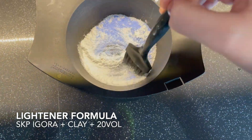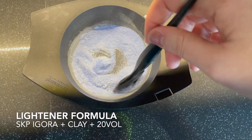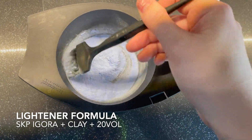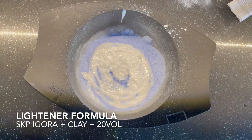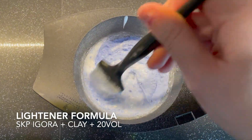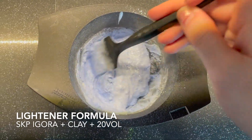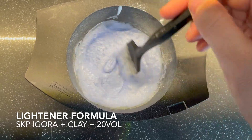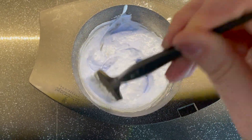We're going to start by breaking the rules — we are going to mix two kinds of lightener together. Today we are mixing the Schwarzkopf Agora powder bleach with the clay bleach by Schwarzkopf, the Clay Blond. I like these mixed together because I like the lift of the Agora and I like the consistency of the clay. I usually mix about equal parts with some 20 volume and I'm mixing it to check my consistency, because the consistency is what matters.